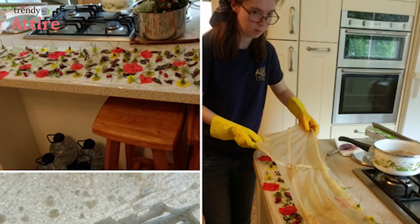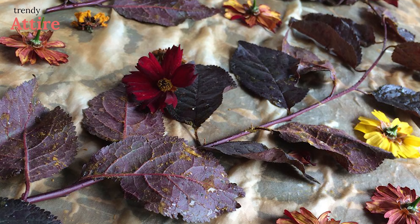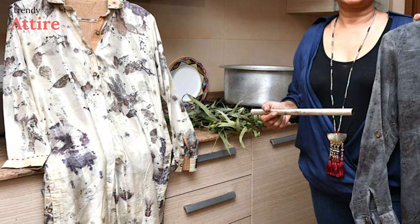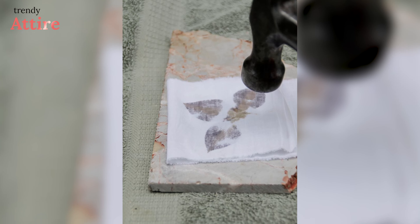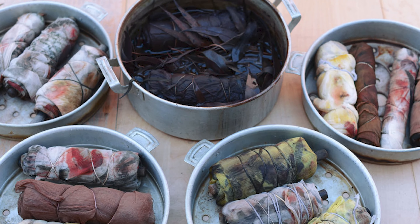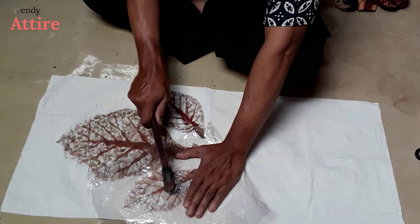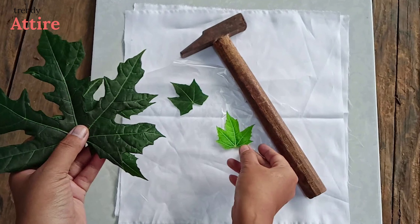Today this process has become famous among many craftsmen as it's eco-friendly and easy to use. Now let's have a look at the process of how to eco print on fabric with flowers. There are two kinds of eco printing processes: the pounding process and the bundling process. In this video we will see the pounding process, which is easier than the bundling process.